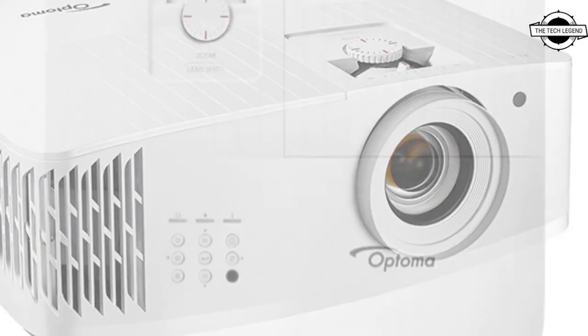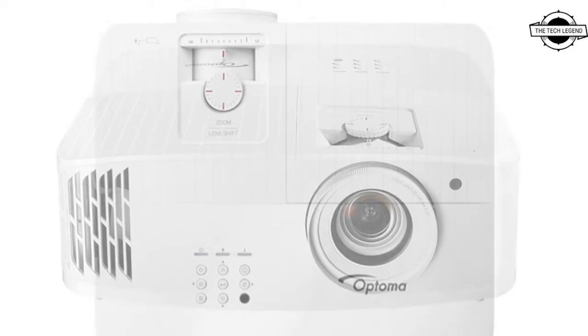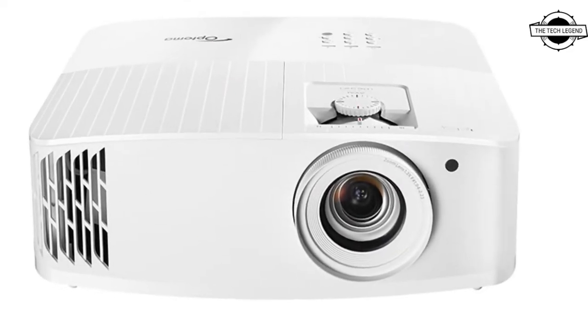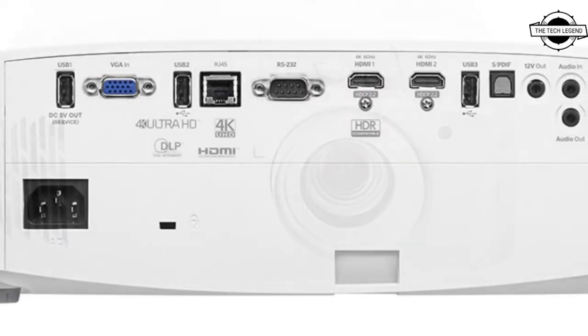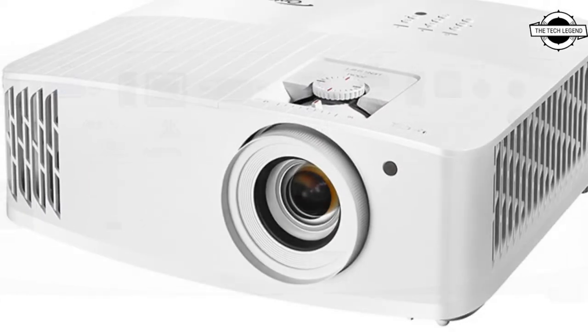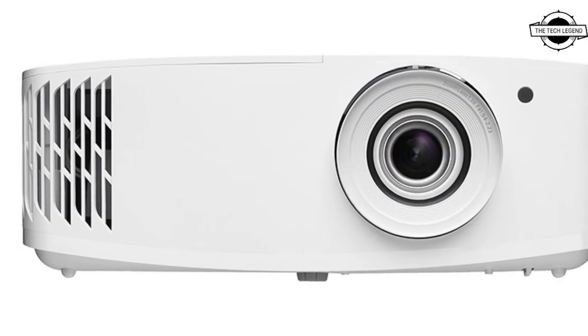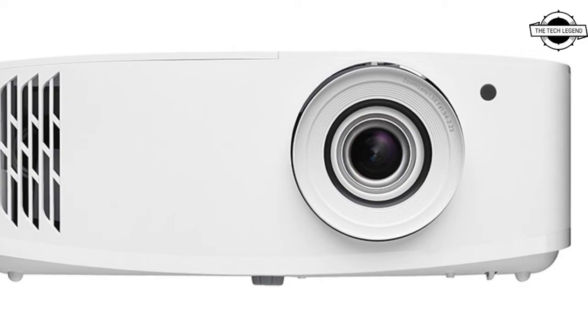Optoma launched the 4K DLP projector UHT55, which allows low latency screen projection. It is a 3600 lumens projector with a resolution of up to 3840x2160, offering low latency and being the smallest chassis for a 4K compatible model.